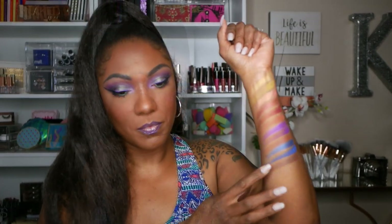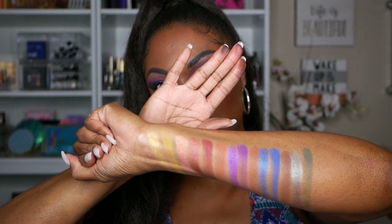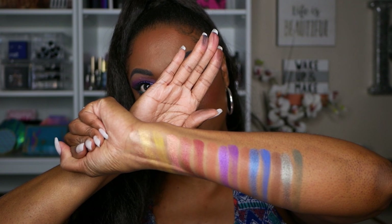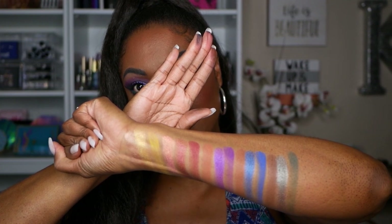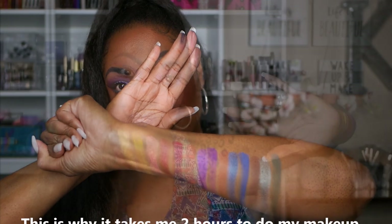As you can see, it swatches very nicely. The mattes are nice and smooth, highly pigmented, and the shimmers are very pretty — a nice sheen to them and they swatch well too. I really like this palette. I think it's perfect for travel, you guys.